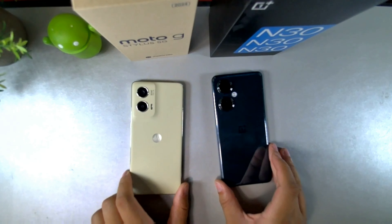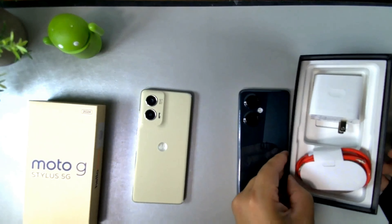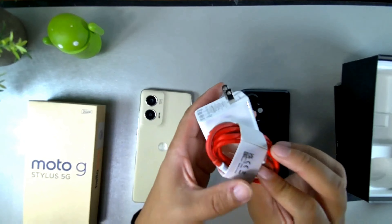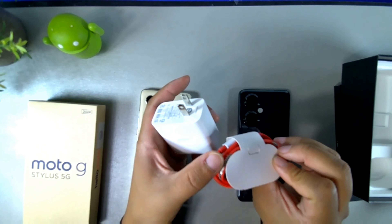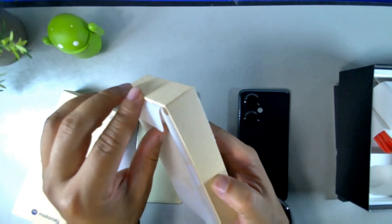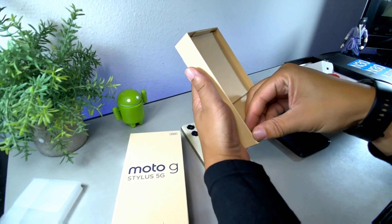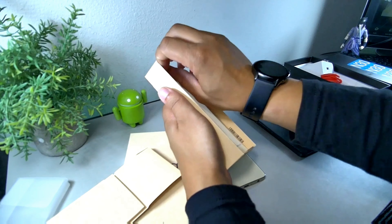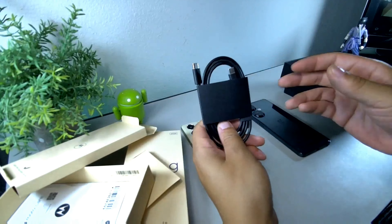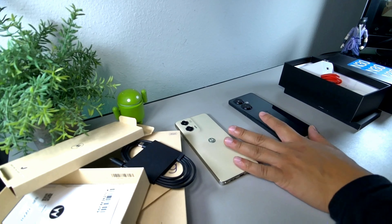Let me know if you made it to the end of the video — I want to know your thoughts on both devices. When it comes to the unboxing, the Nord comes with a quick charging brick, which is a game changer, plus a cord. The Moto gives you a more recyclable unboxing experience with less in the box. There's no new Nord model for the US in 2024, so both of these devices are currently the same price, and I can recommend both of them for performance.